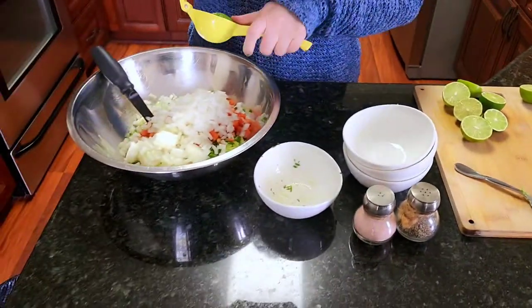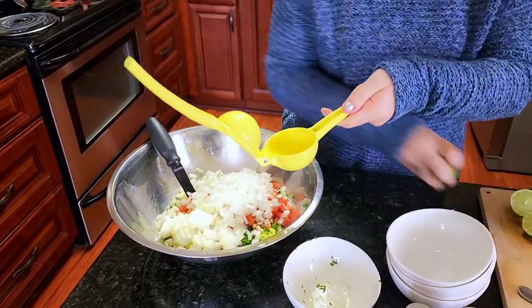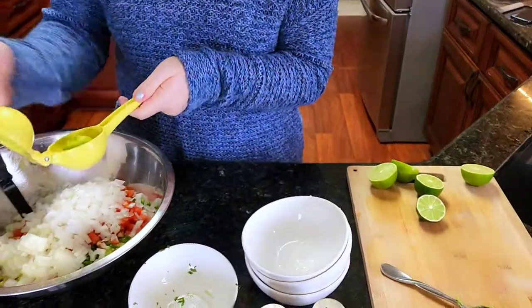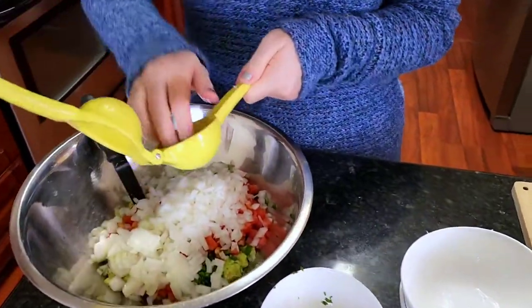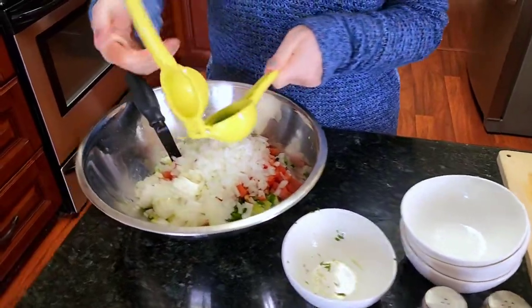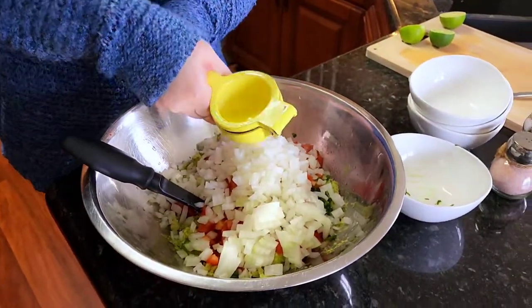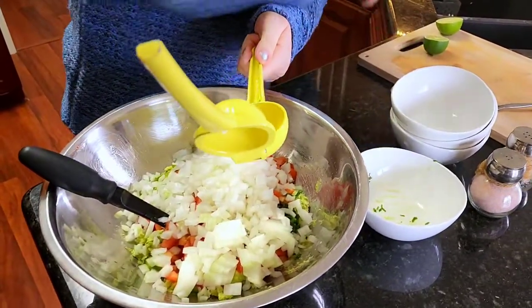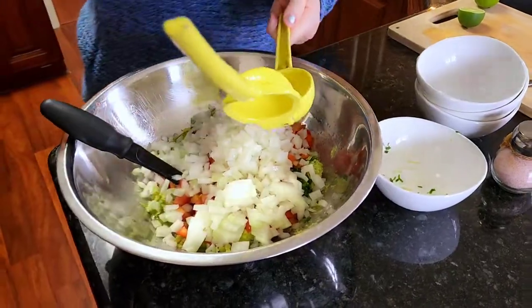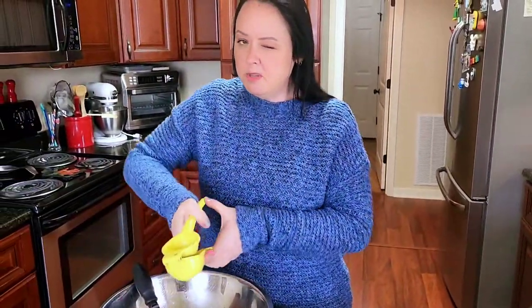You're going to put your lemons in. If you don't have limes, you can put lemons — it gives it just a little bit different taste, but still good.